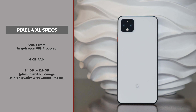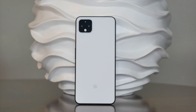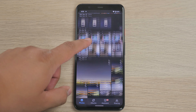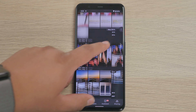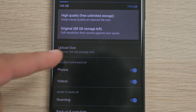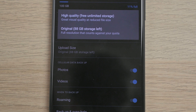Processor-wise, the Pixel 4 rocks a Qualcomm Snapdragon 855 inside. You also get 6 gigabytes of RAM and 64 gigabytes of internal storage, with a 128 gigabyte option as well. One thing that stood out with the Pixel 3 was unlimited storage for Google Photos at original quality, but on the Pixel 4 unfortunately they've removed this feature. You can still upload to Google Photos, but it only gives you unlimited storage at high quality, not original quality.